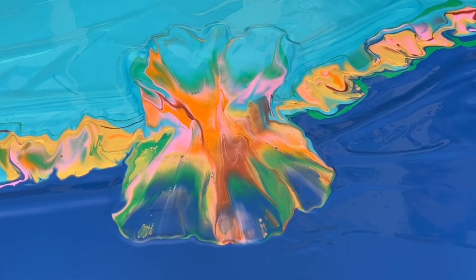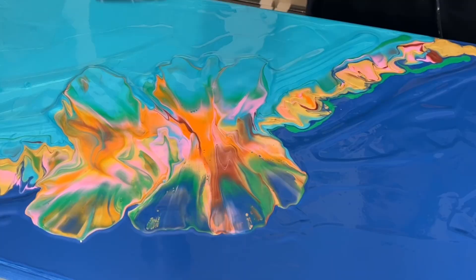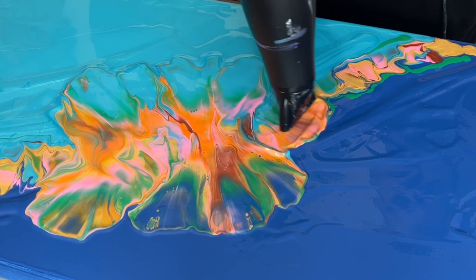When you start blowing out your design, just take your time - there's really no rush. I've started in the middle with this one and I'm working my way out to the edges, stopping and pausing and just taking a look at that overall design.